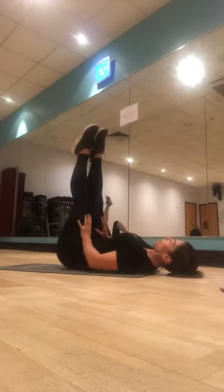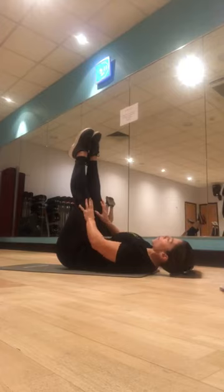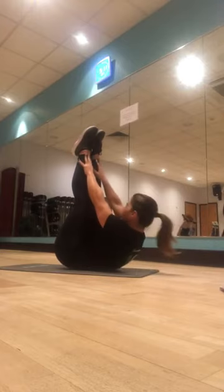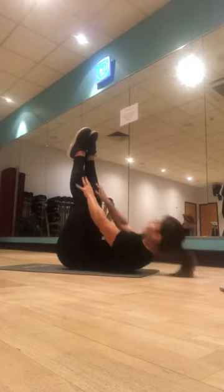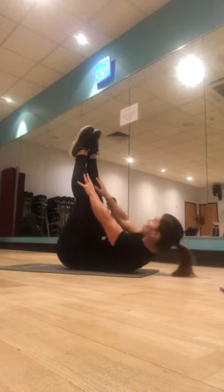Feet up, hands on the thighs — let's slide up. One, and release. Try and get to ten, two, three, do what you can, four, five, six, seven, eight, two more, and last one.